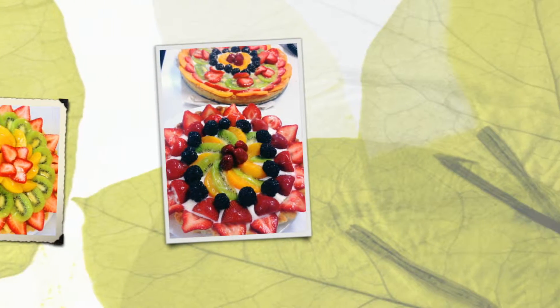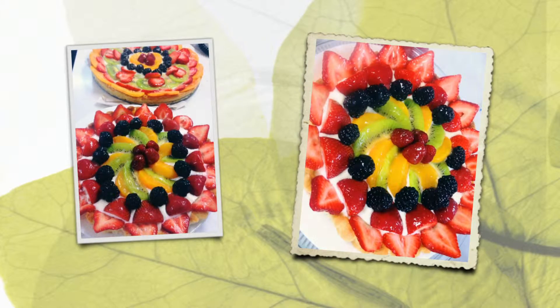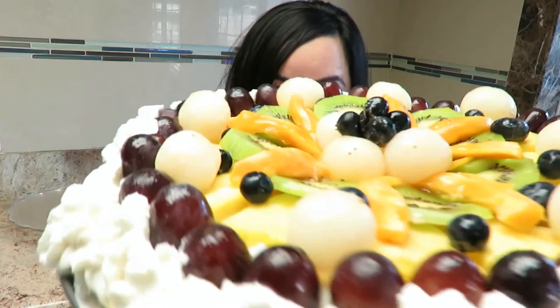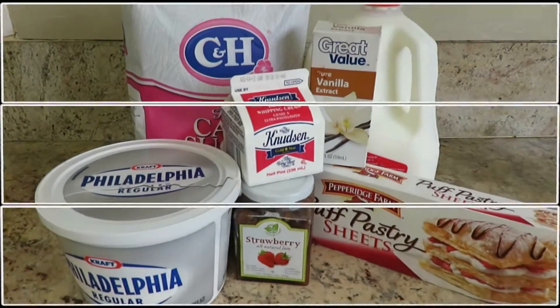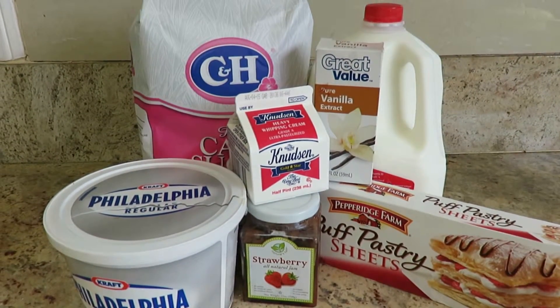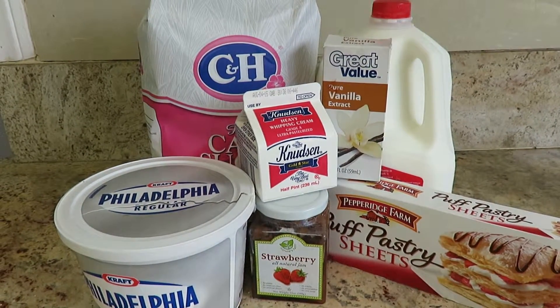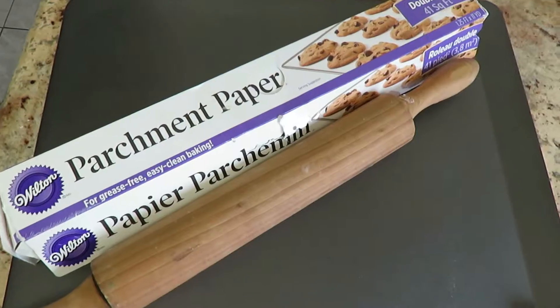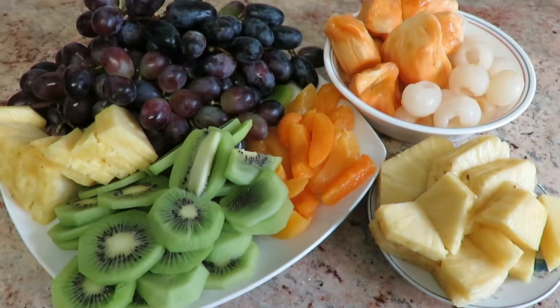Let's check out the ingredients. The ingredients you need are cream cheese, sugar, milk, vanilla extract, heavy cream, strawberry jam, and puff pastry. You'll also need a rolling pin, parchment paper, and a tray. And don't forget your fruits — you can use any type of fruits you like.